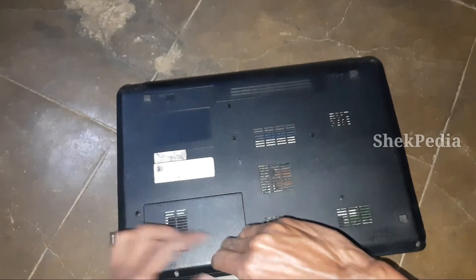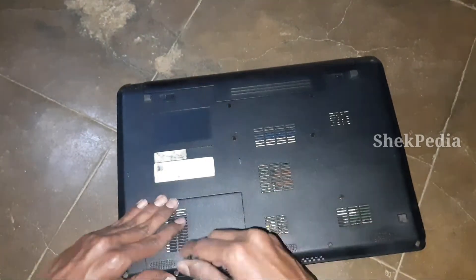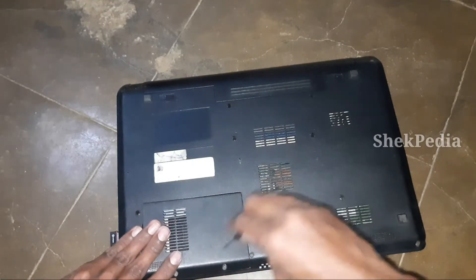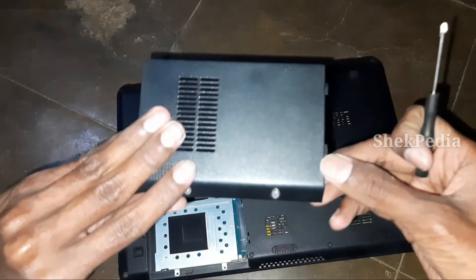There are many compartments in Poozawa laptops. There are two hard disk screws here — we can use the cover. There is a hard disk here.